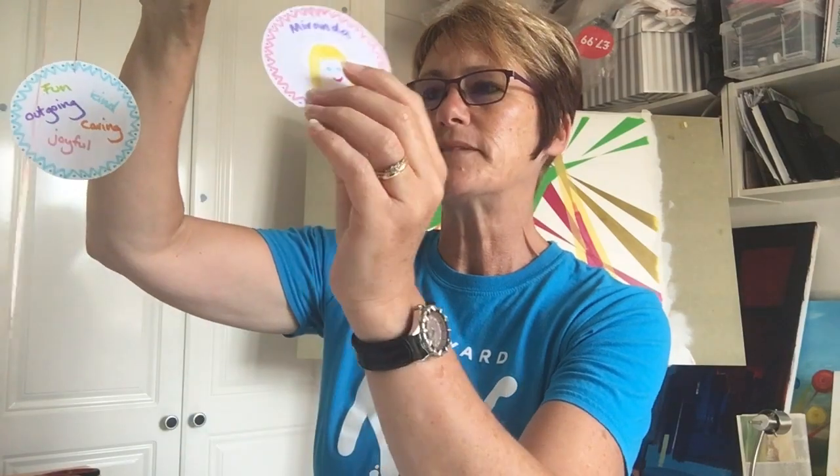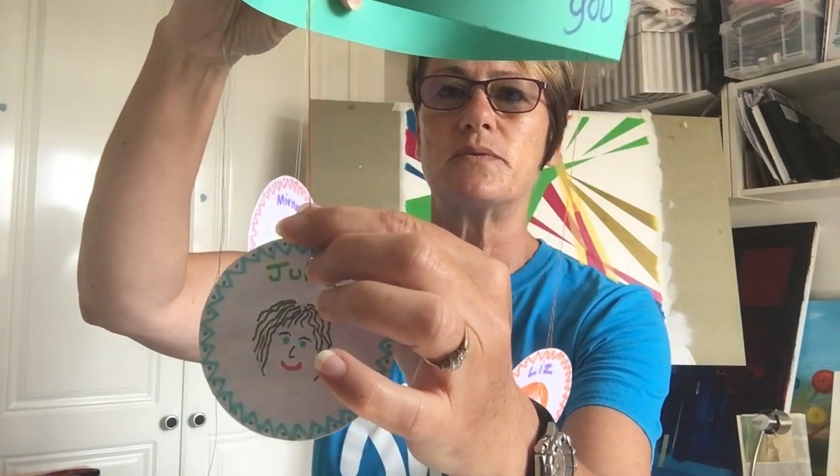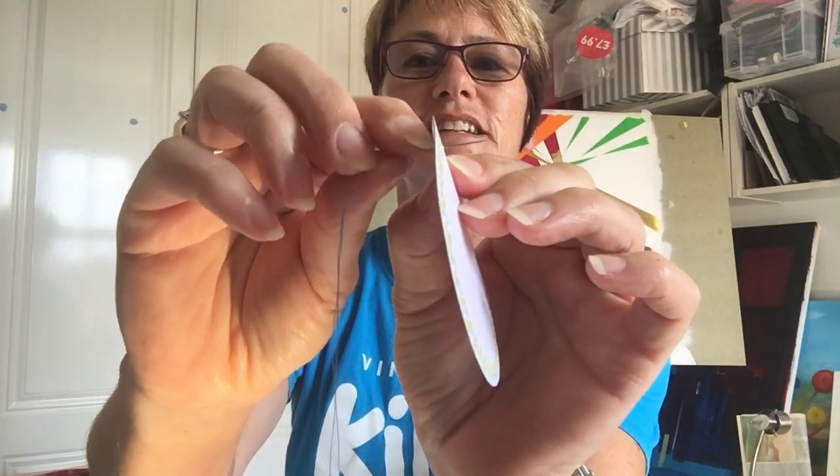When you've coloured them all in, the next step is to get some thread — just some dressmaking thread, whatever colour you like. I've used different colours: a red one, an orange one, a yellow one, and a blue one. You need a needle, so you might need an adult to help you thread it. Once you've coloured in your circle, decorated it, and put the name on it, all you need to do is get the needle — get an adult to help because it can be a bit tricky — and push the needle through the card.